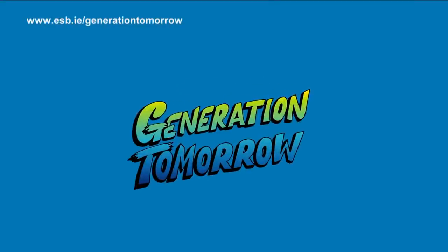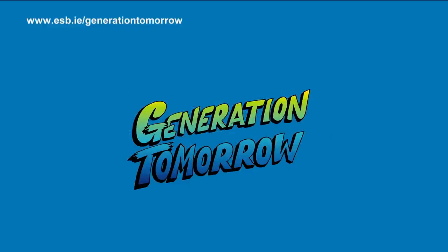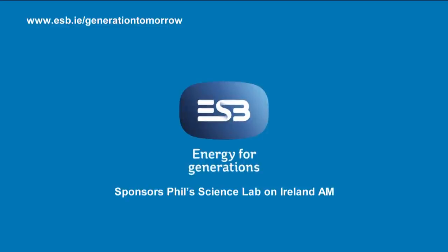Phil Science Lab, sponsored by ESB's Generation Tomorrow programme — supporting initiatives that help young people develop key skills in science, technology, engineering, arts and maths.